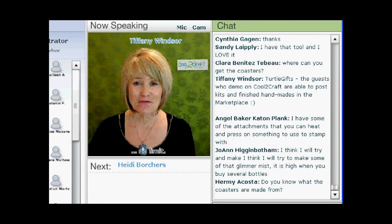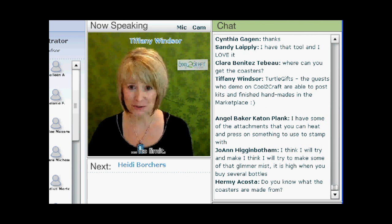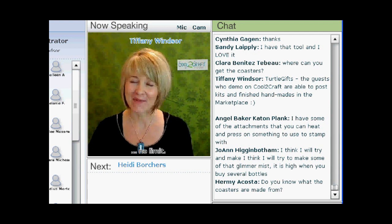Heidi Borchers is best known for her eco-crafting. For today's project, Heidi dug into her recycling bin again and created some real cool jewelry. I'm delighted to welcome my sister, Heidi Borchers. Hi, Heidi!